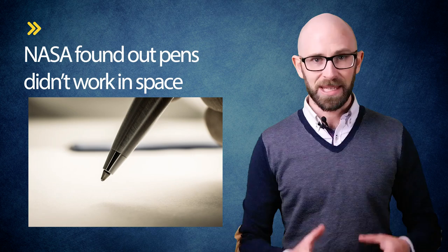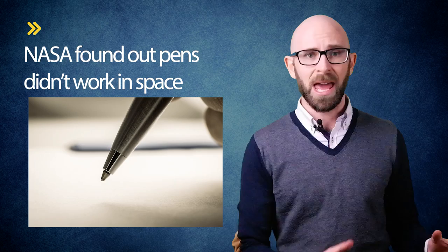A commonly touted story circulating around the interwebs is that NASA found out pens didn't work in space, but still needed a writing device that would work there, so they spent millions of taxpayer dollars developing a ballpoint pen that could be used in space. The Soviet Union, on the other hand, just used pencils. So is this true, and who invented the ballpoint pen, and how do they work?